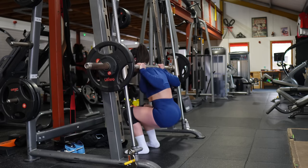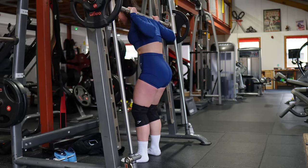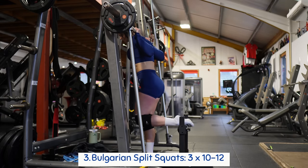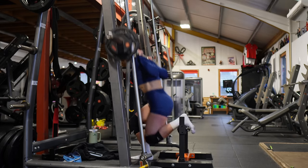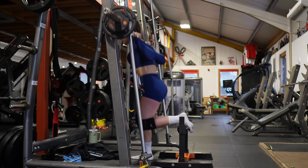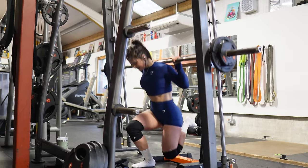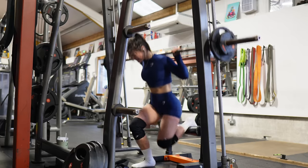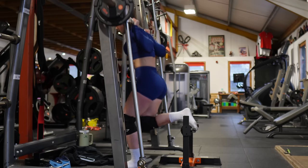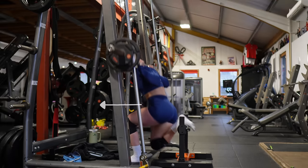I really like squatting on the smith machine because I can go to complete failure without being scared of hurting myself like I would barbell squatting. Next up we have the infamous Bulgarian split squat. I do these on the smith machine for the same reason — more stability, so I can push to absolute failure while targeting my quads as much as possible. I do three sets of 10 to 12 reps, keeping my foot close to the bench and torso upright to drive that front leg forward and stretch the quads.